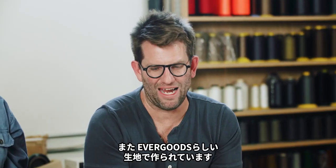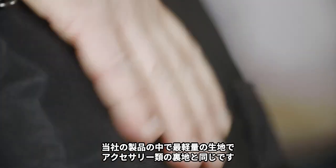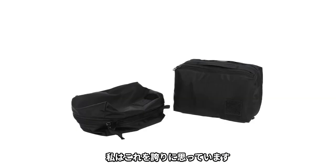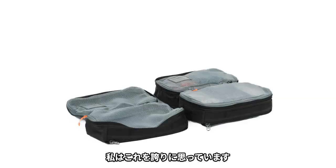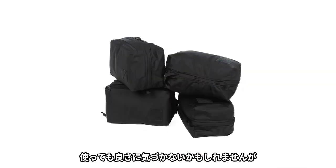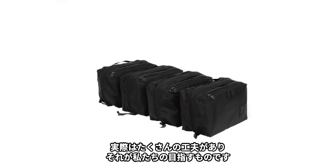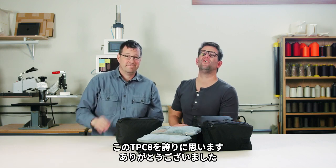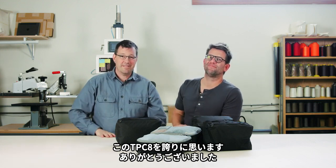It is made of a textile that, true to EverGoods, is the lightest weight fabric in our offering. It's typically the lining in our accessories — a really premium textile and I'm really proud of this one, Kevin. When you use it, you may not even know how good it is, and that's what we're trying to do here. It's in the using of it that you really get — man, there was a lot of thought into this. We're really proud of this. Transit Packing Cube, 8-liter. Enjoy, thank you.